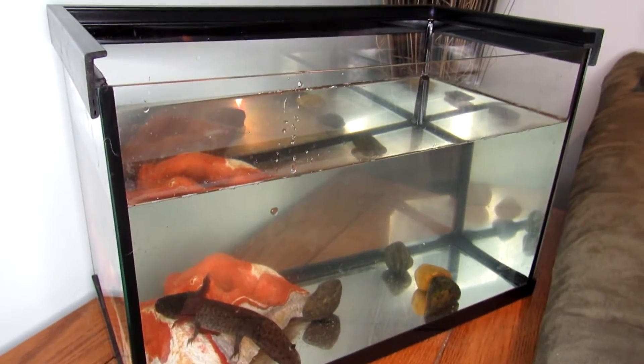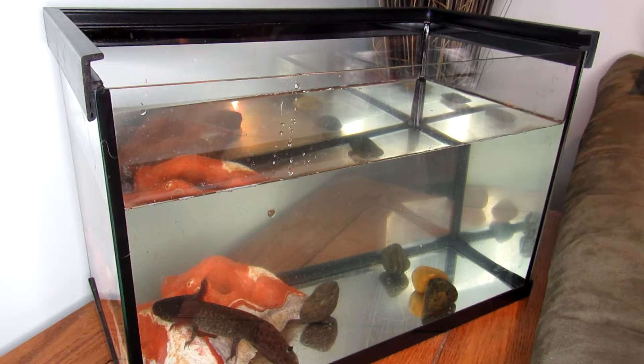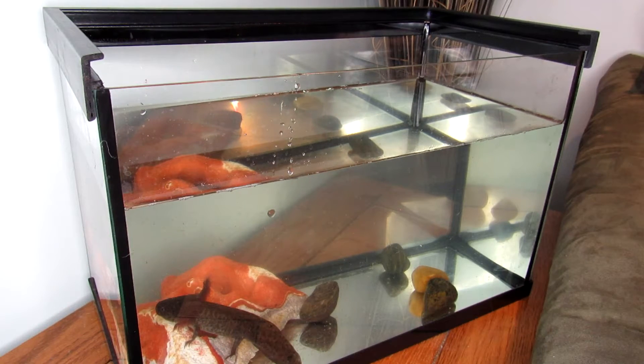I brought you over to meet my kit — this is my juvenile axolotl. As you can see, his tank is really boring right now. Yes, I know it's not filled all the way to the top, but that's because I'm going to be adding the rocks and the new rock hide I made for him. I don't want to fill it all the way to the top because adding the decor will bring the water level up a bit.